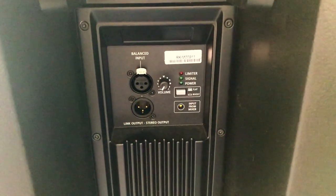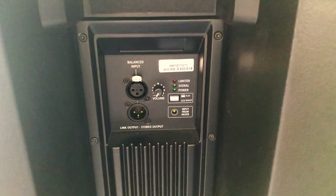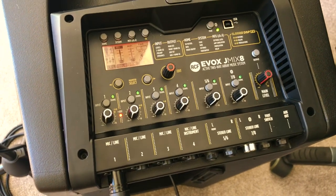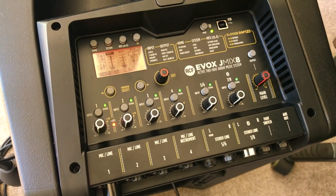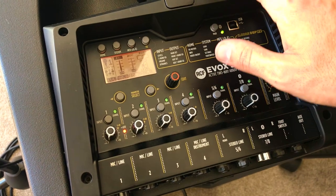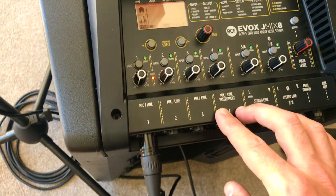You can definitely run this on its own — it is plenty loud. I'm going to quickly set this up and we'll get straight into the app. Just so you guys know, everything I'm going to show you on the app can be done on the mixer itself. So if you ever forget your tablet or iPad at home, you can still use the system by pressing a combination of buttons.